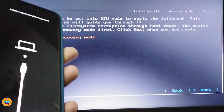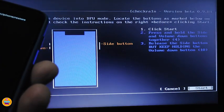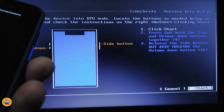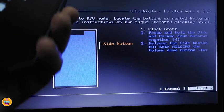The device is now in DFU mode — there you go, we are ready. All you need to do is click Start and follow all the steps in the checkra1n process and you'll be good to go — you will jailbreak your device with checkra1n. Press and hold the power button and volume down for four seconds, then release the power button and keep holding the volume down until we see checkra1n on the iPhone.